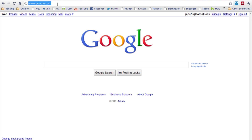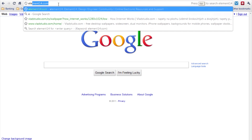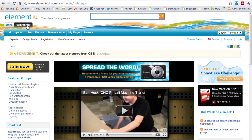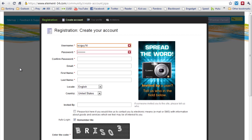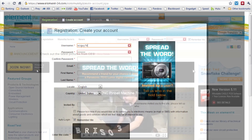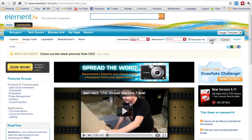Start by making an account on the Element 14 website so you can submit your video. Go to element14.com and make sure you're on the community page. Either log in if you're already a member, or click 'Join Now' to create an account. Follow the simple steps and create your account on element14.com. Once you have your account, make sure you log in.